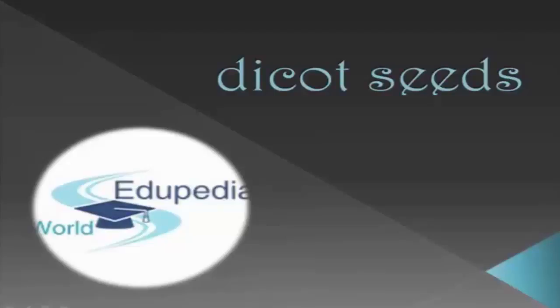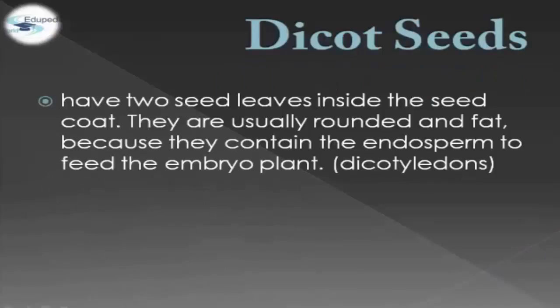Welcome to Autopedia World. Today we're going to discuss Dicot Seeds. When we say Dicot Seeds, they have two seed leaves inside the seed coat. They are usually rounded and fat because they contain the endosperm to feed the embryo plant. This is also called Dicot Seeds.